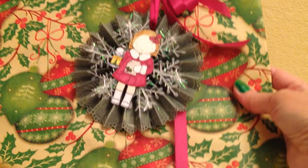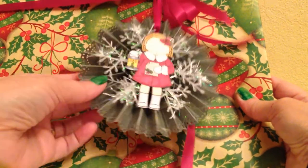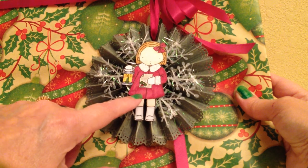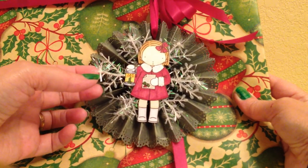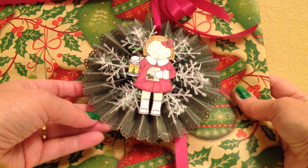Here's one for one of the female teachers. This is another one with the Caroling Lady — Pure Innocence. I just glued this from the dollar store underneath. And this was a Martha Stewart lace punch.